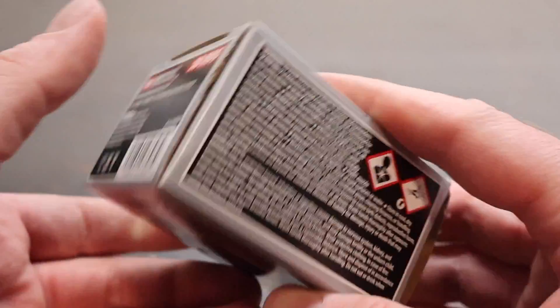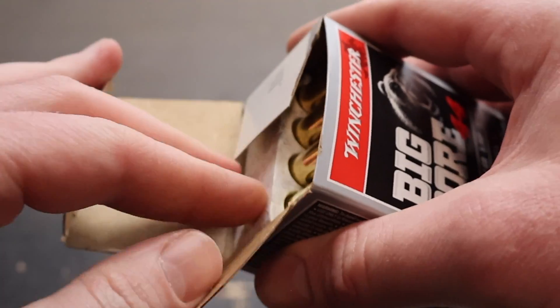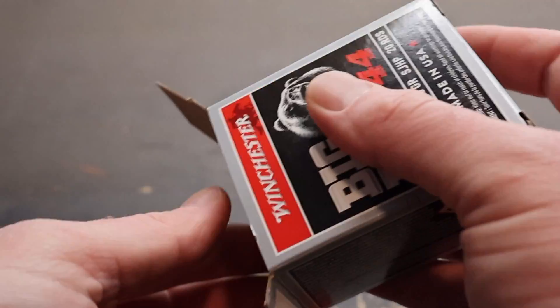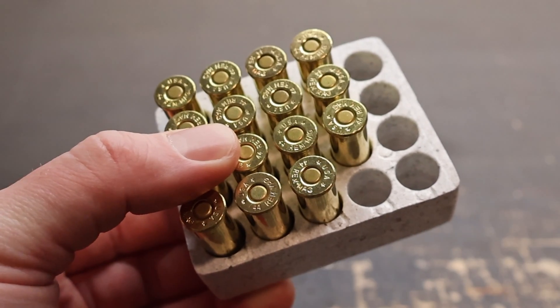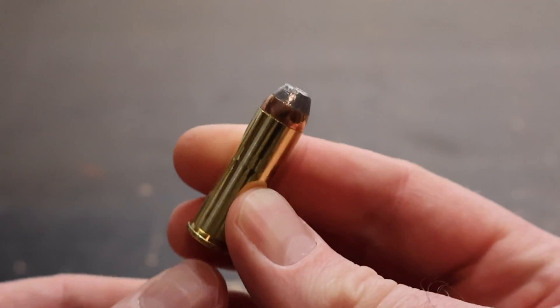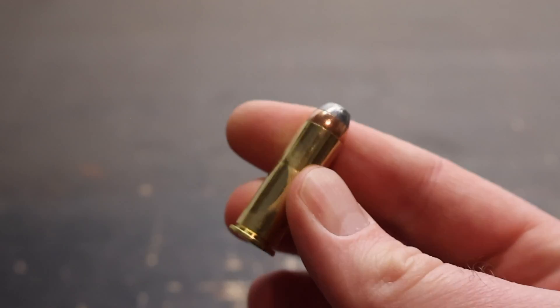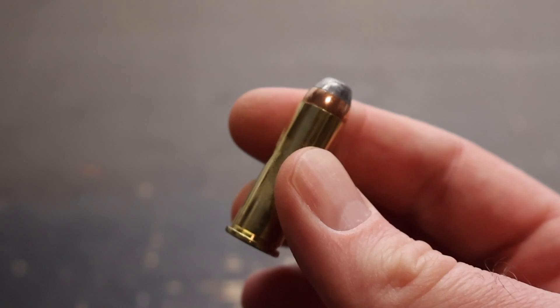We are going to be shooting this out of an 18 inch barreled carbine, so it'll be really interesting to see how much more velocity we get, if any. I'm expecting some cool performance out of this stuff. Let's yank one out and take a look — big exposed lead hollow point tip. I am really looking forward to this. Let's go shoot it and see how it does.